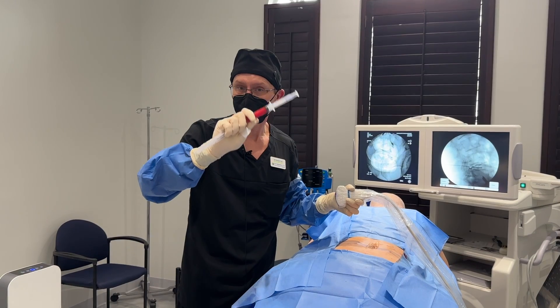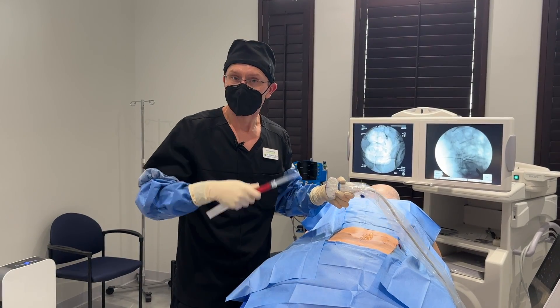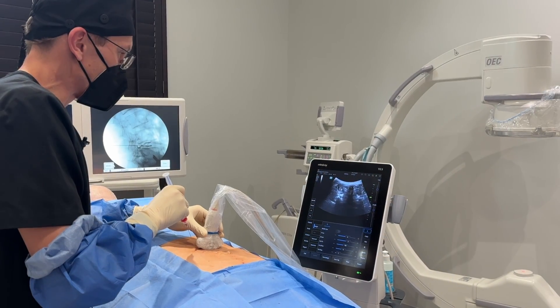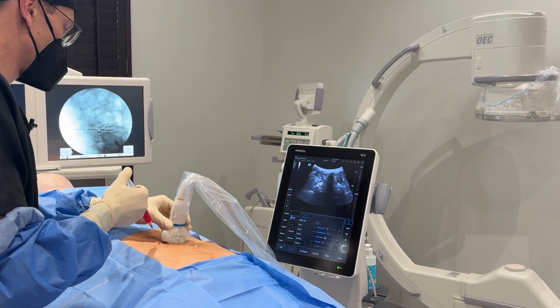We're done with the discs. Now we're going to use some of the bone marrow stem cells mixed with some PRP, and we're going to treat all the joints, ligaments, and muscles — treating the whole spinal unit to give him the best results. Here you can see the facet joint and my needle going towards it, and we're putting in the bone marrow stem cells around the facet joint.